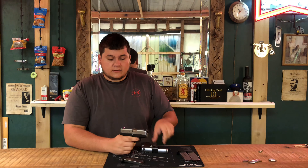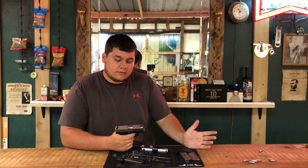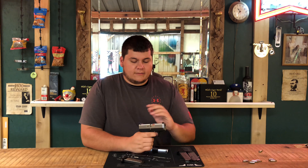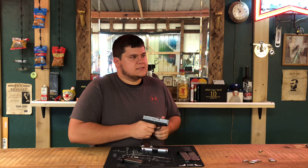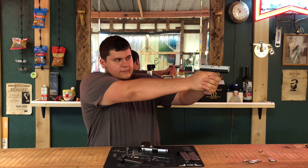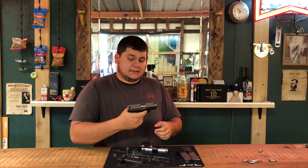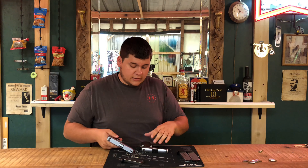Getting back to the Kahr — it's something really interesting because I've never felt another trigger like this in my life. All the way through, it's a very smooth pull. Like I said, it feels like a double-action revolver. I've honestly never felt another pistol like this when it comes to the trigger.